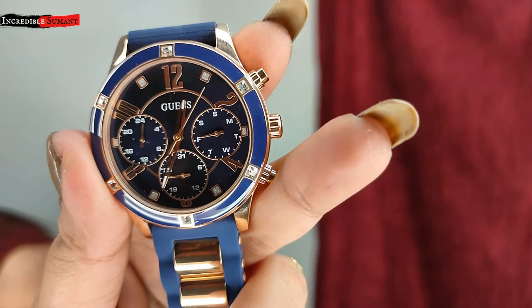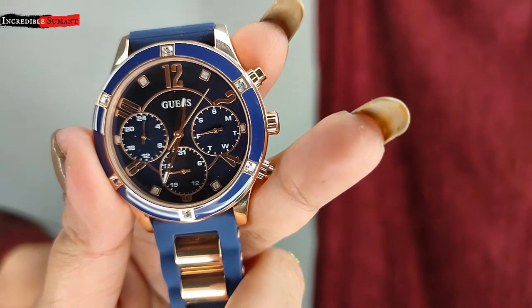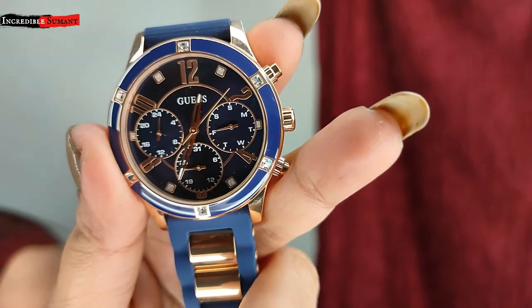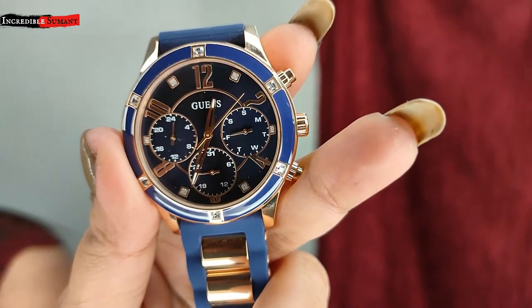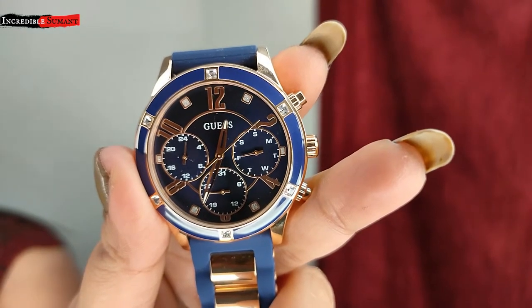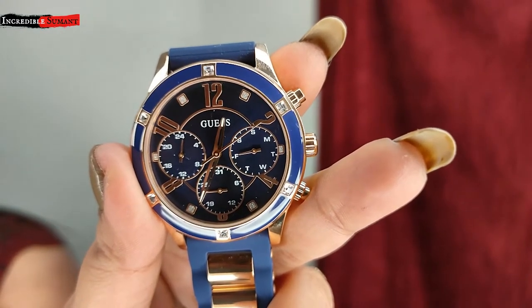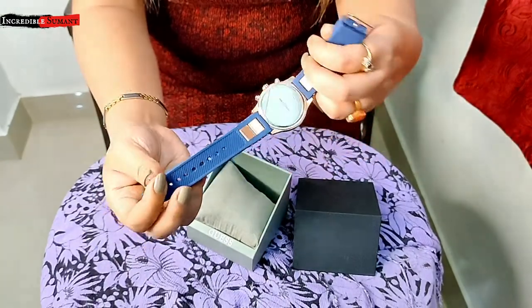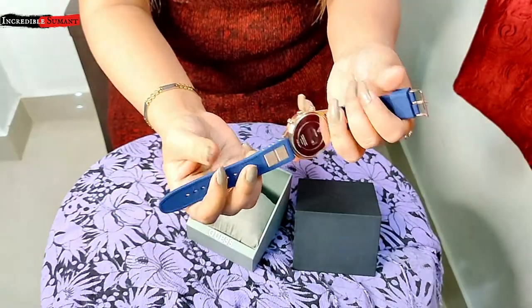Jo ki ap dekh rahe ho — on the right side it is showing the date, and on the left it is showing the day like Sunday, Monday. And the one in the middle jo ap beach wala dekh rahe ho hai, 24-hours dial jo ki aapko day or night time dikhata hai. It's a beautiful waterproof resistant watch.